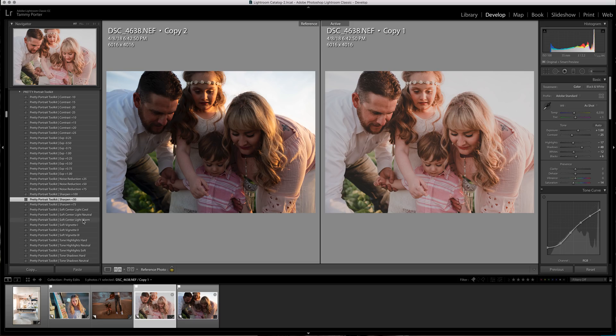Then I'm going to use the soft center light in warm, really bringing the light down to their arms and faces. I'm going to come over here and turn down the highlights a little bit — I don't want it crazy bright. I'm going to turn up the whites because I like the whites on their faces, but then I'm going to turn down the blacks because I want to keep their lashes dark. So turn the blacks down, turn the whites up.